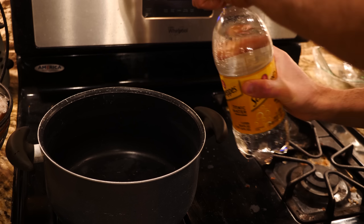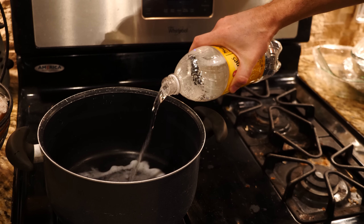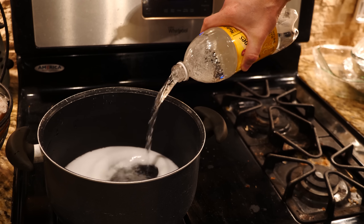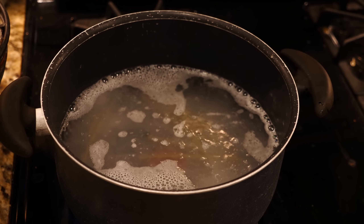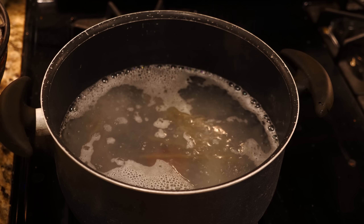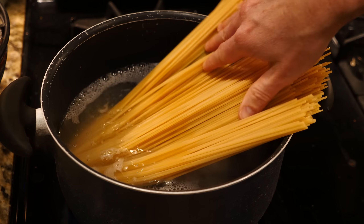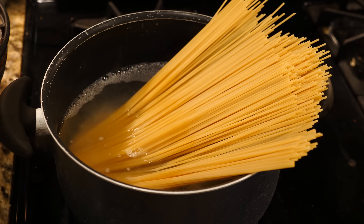To make our glow-in-the-dark spaghetti, first we'll pour the tonic water into our pan, get it boiling, and then pour in the spaghetti. Hopefully the spaghetti will absorb enough of the quinine to make it actually fluoresce under the UV light.